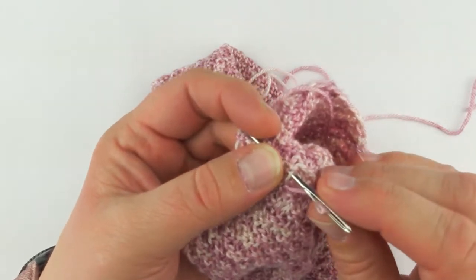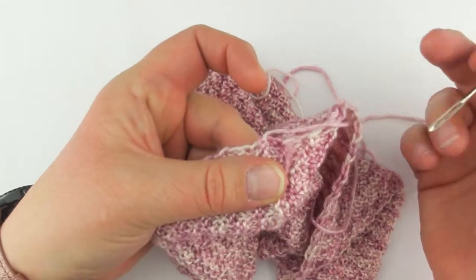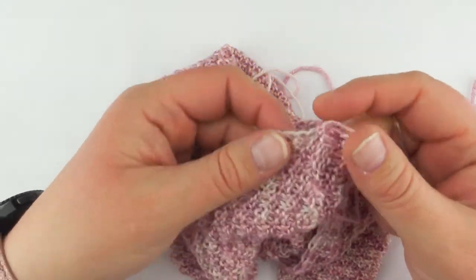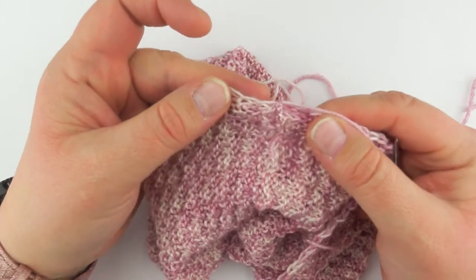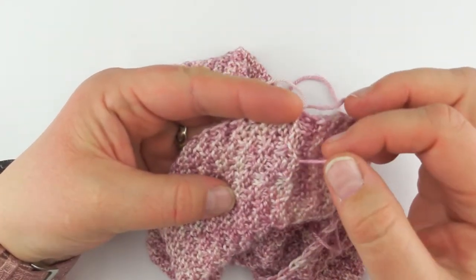It'd be nice if there was a perfect way to weave in ends. Sometimes you're going to get lucky and you're going to have an I-cord edging or something like that that you can just run your seams up through. Sometimes it's a little more challenging to weave in ends so that they're hidden. Okay, so that one's done.